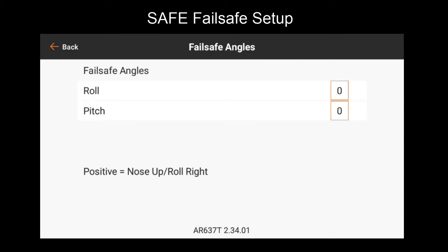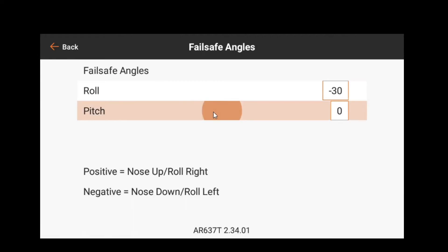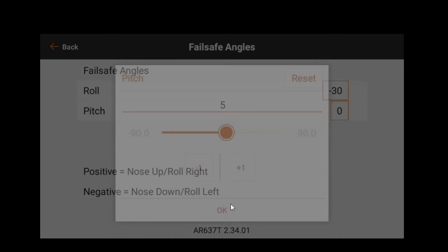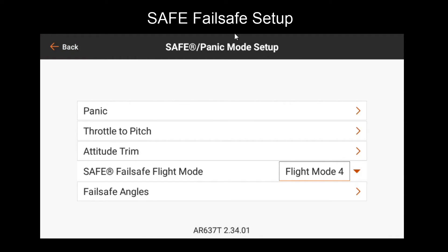Next, we have our fail-safe angles. The fail-safe angles determine what angle the model will try to achieve when it fail-safes if you're using safe fail-safe. We like to set these at a bit of a roll angle and a slight pitch up angle. This will make the model turn while also descending, instead of just continuing to fly away in a circle. It will give you a better chance of recovering signal, but also make sure the model doesn't fly away somewhere you don't want it to. Note that safe fail-safe is enabled by picking a flight mode for it, and when you do this, safe fail-safe will disregard any preset or hold last values set in the basic fail-safe settings for any control surface it needs to control. Everything else will still follow the basic fail-safe functionality set in the other settings menu.